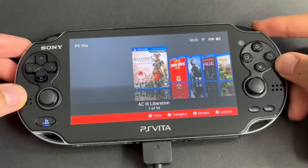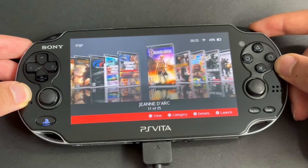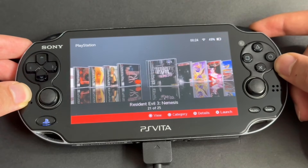Your PS Vita is now modded and fully ready to go. Enjoy the power of a fully unlocked Vita.